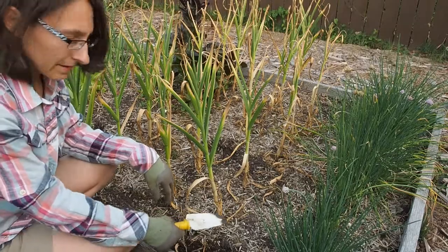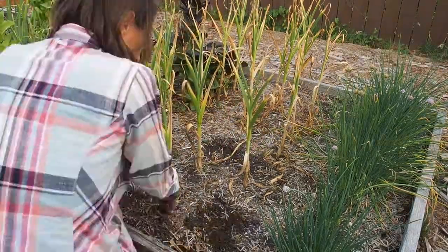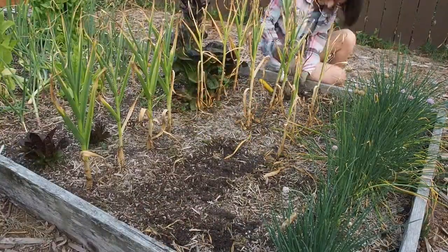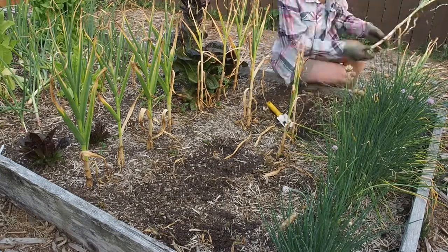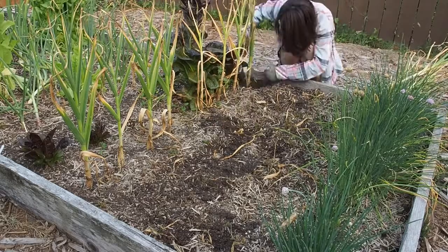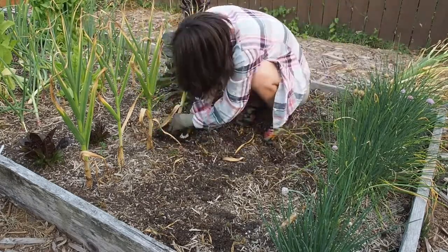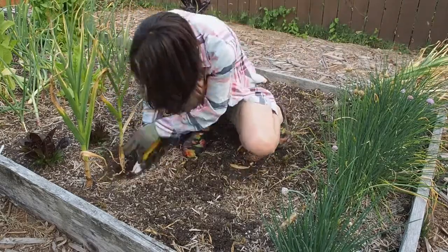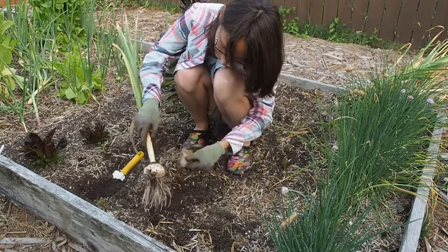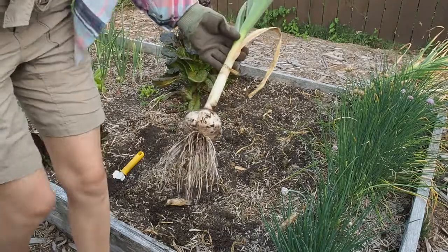So I'm going to go ahead and pull out the rest of these. Nice big one here — that's the biggest one of the bunch.